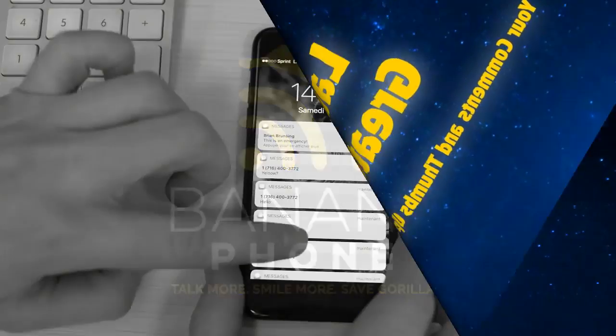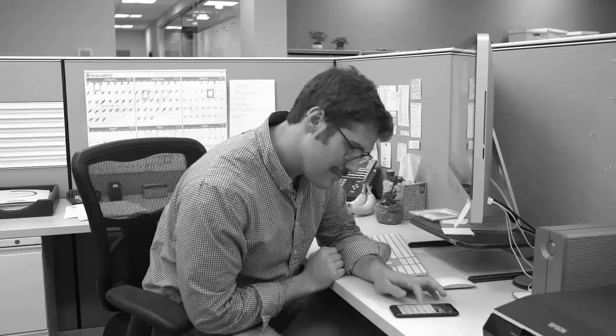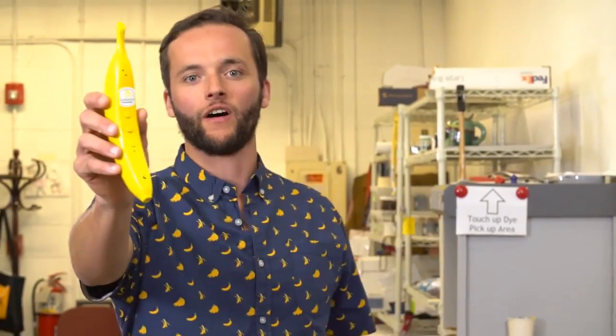Are you sick and tired of push notifications, emails, text messages, and Snapchats? Is the 9-to-5 too serious? Do you often confuse your food with your phone? Then you need a banana phone! Banana Phone is a Bluetooth-enabled mobile handset that connects to your smartphone so you can talk to your friends and family on a banana.